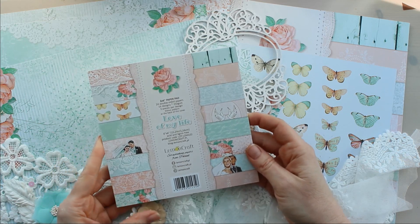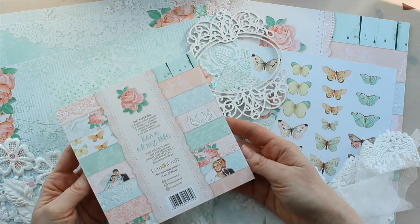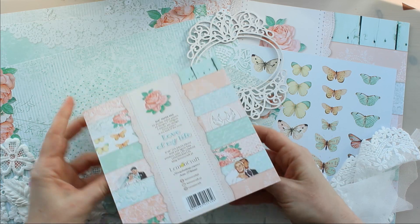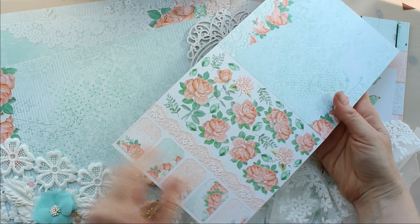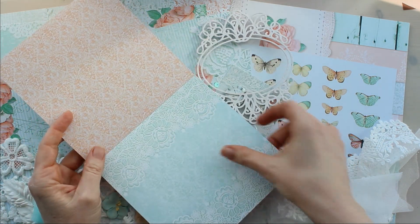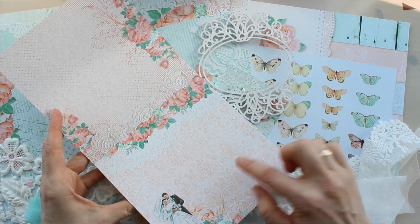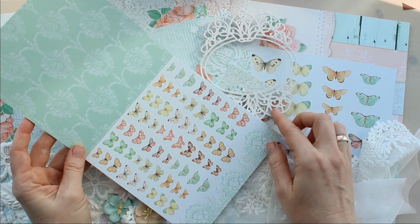Это свадебный наборчик, предназначен для свадебных работ. Они выпущены в размерах 30х30 и 15х15 см. Давайте начнем вот с такого маленького наборчика. На обложке есть бонусный лист с тегами и цветочками для вырезания. Вот такие вот очень нежные принты. Приятный цвет — мятный и светлый коралл. По версии Pantone это трендовый цвет для свадеб этого года.